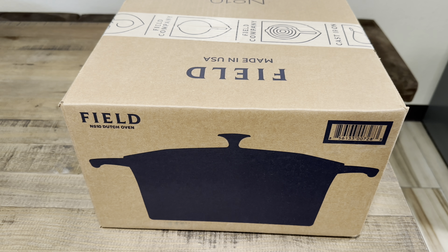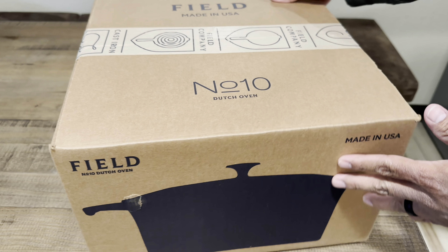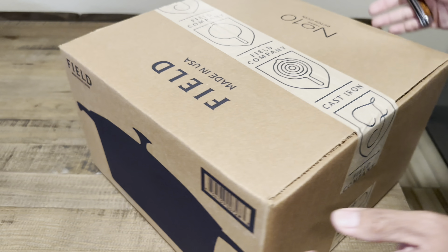Hey guys, welcome back to another video. Today we have an unboxing of the Field Company Dutch Oven that just recently came out. This is their Number 10, and I think this is a seven quart. Without further ado, let's just get into the unboxing so we can check it out — I'm excited for this.